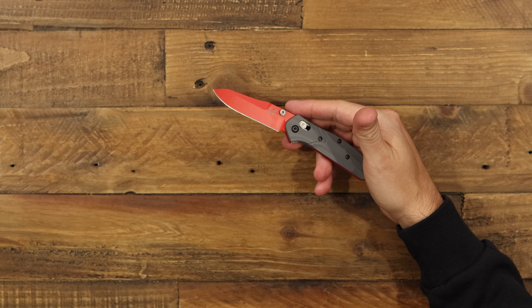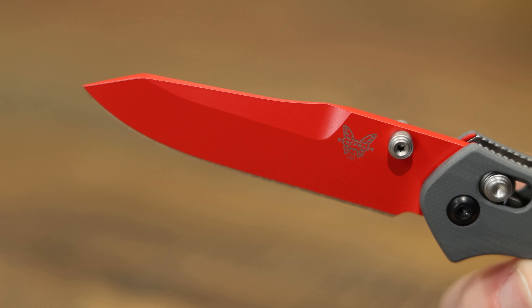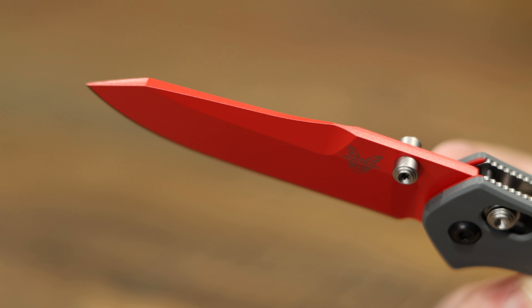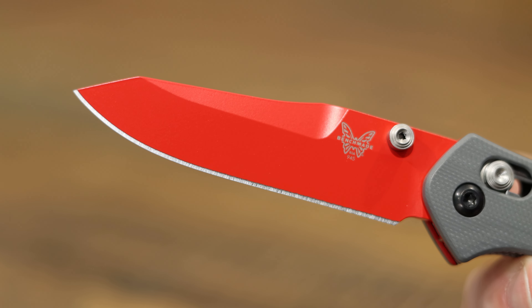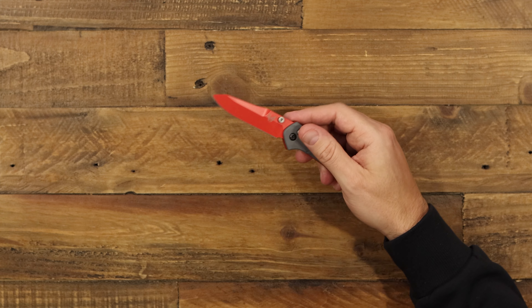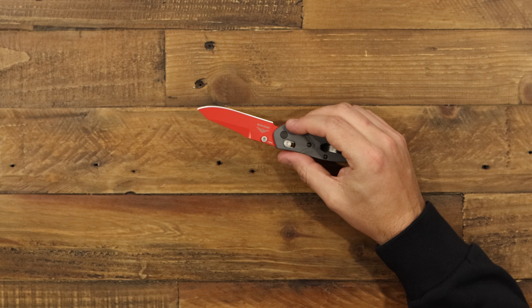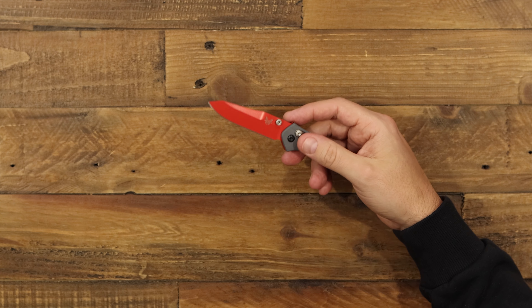What's going to first jump out at you is that bright red blade. The Mini Osborne comes with this known reverse tanto blade. This one's done in CPM S90V, so you're going to have extra extreme edge retention on that, super stainless steel, and then they just coated it in this very bright red Cerakote. That's going to help protect the blade and just look cool doing it, really.